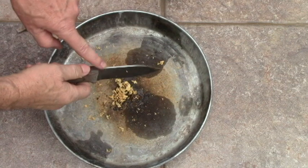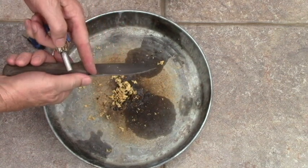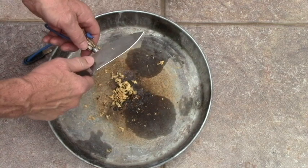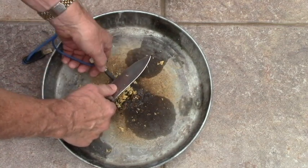I typically wouldn't use this edge to strike a ferrocerium rod — it gets very hot and it's going to cause a little bit of damage. But I really don't want to use this edge. So what I'm going to do is position this at a 45 degree angle like this and scrape up like that.